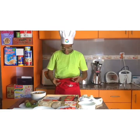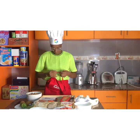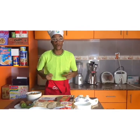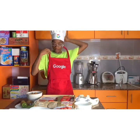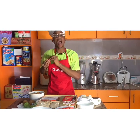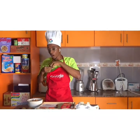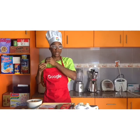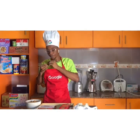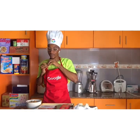Hi guys, welcome back to my YouTube channel. Today I'm creating a very special meal — Google asks us to make something nice, and I'm making the atawaye milk. It's a Ghanaian dessert, yes. So we're starting now and I'm showing you guys what we're cooking.